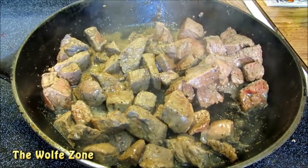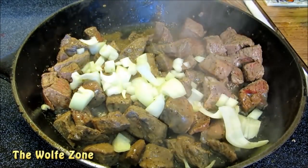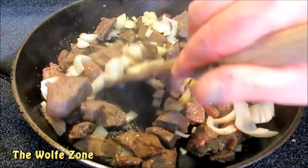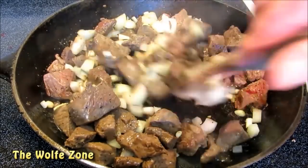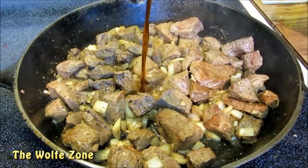Now I'm going to add chopped onion and garlic. Cook this just until the onion begins to sweat. Now I'm adding a bottle of Guinness Extra Stout.